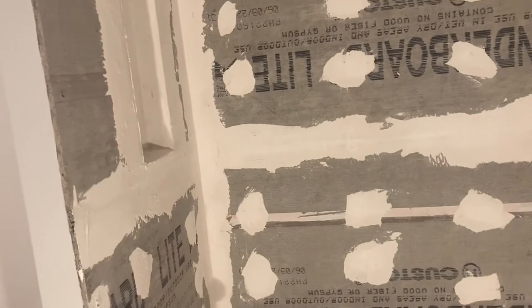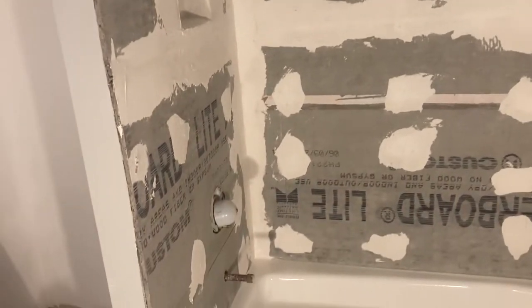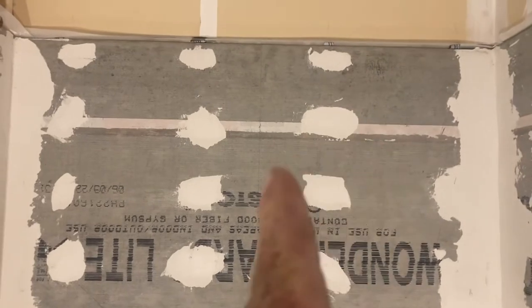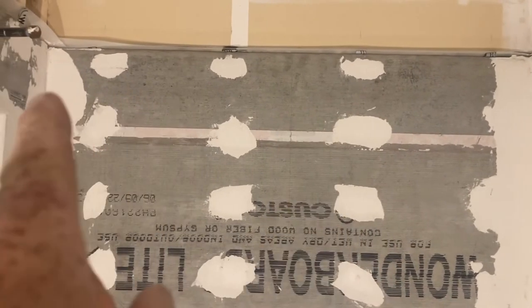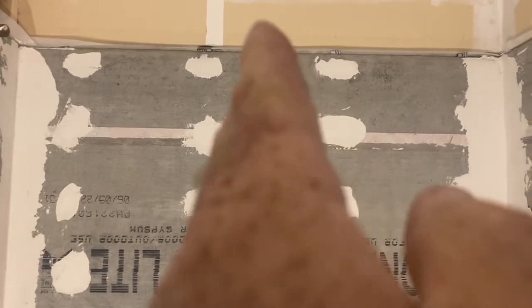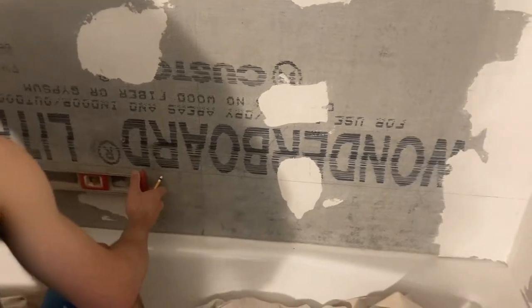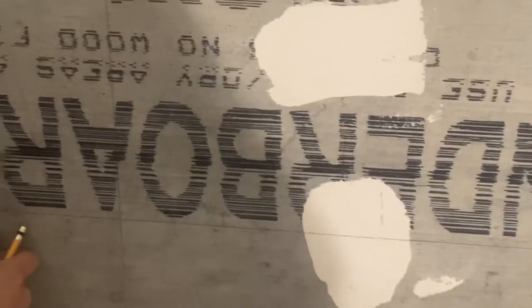Neither one of us have ever done tiling in the tub and shower unit, but we asked a lot of questions and saw a couple of videos. Everything was unanimous that you start in the middle of the back of the shower. We got a reference mark right in the center that worked from the tub all the way to the top of the Wonder Board. We start from the middle and have all the cut ends towards the corners.